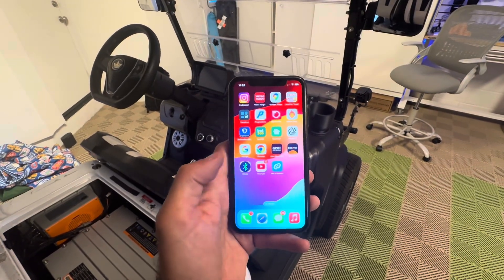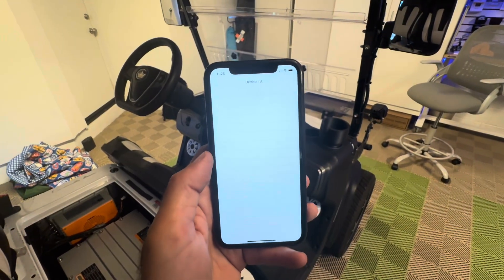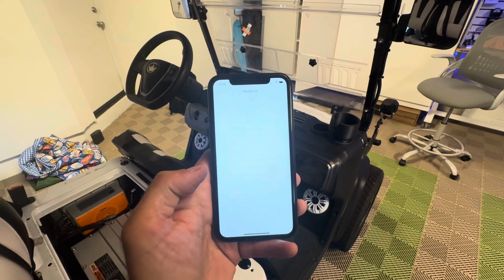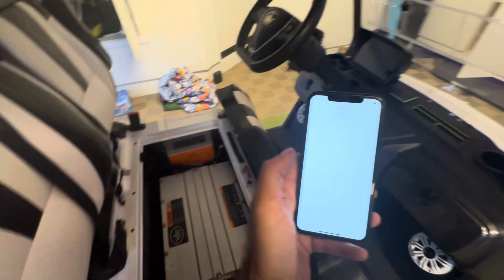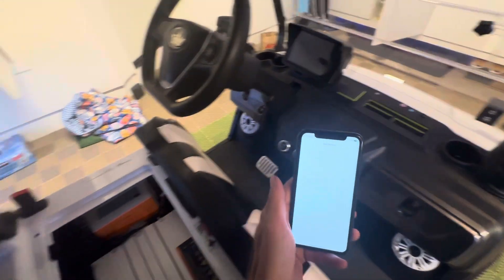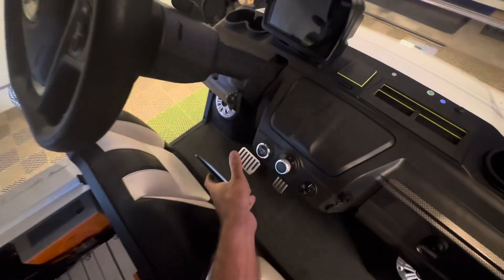Once you've got the app on your phone, just launch the BBMS app and you'll get to this really disappointing screen — an empty device list. If you pull it down it'll refresh and look for devices, but it may not find anything. For you to be able to find your battery, your cart either needs to be on or plugged into a power source so that the BMS is alive.